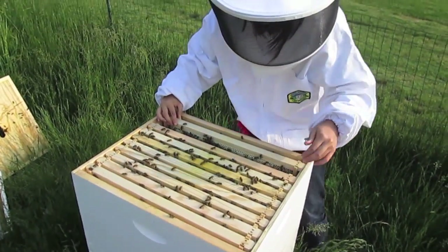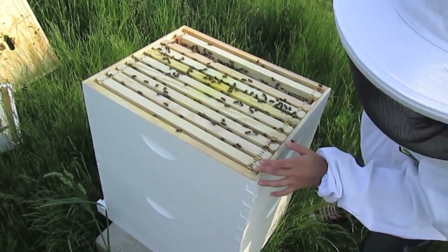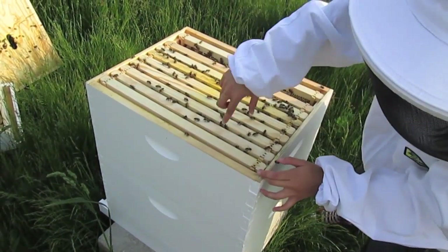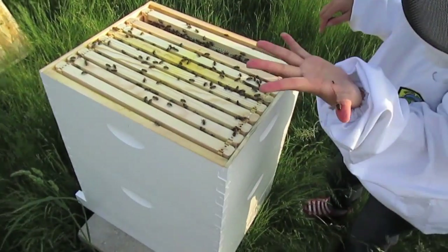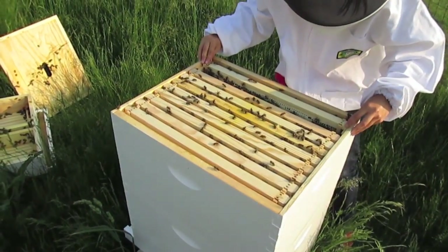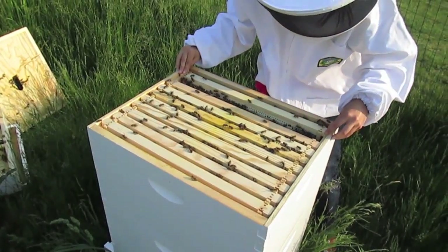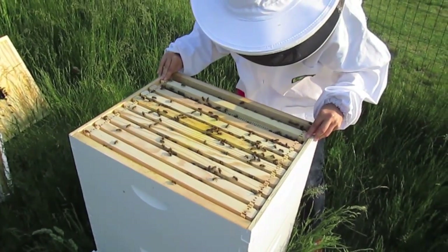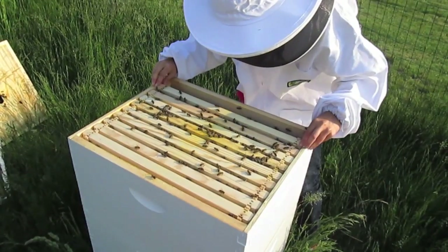Looks like on the left here they're not doing much, but they're working a lot on this side. There's one on your thumb. Oh, there's an ant — get off! That's interesting, the ant was on the box. I don't know if it was inside the hive eating the honey.